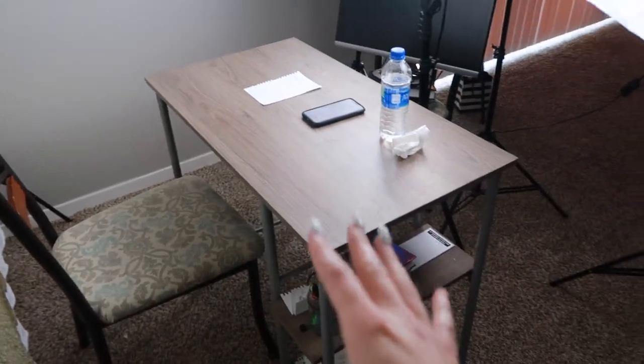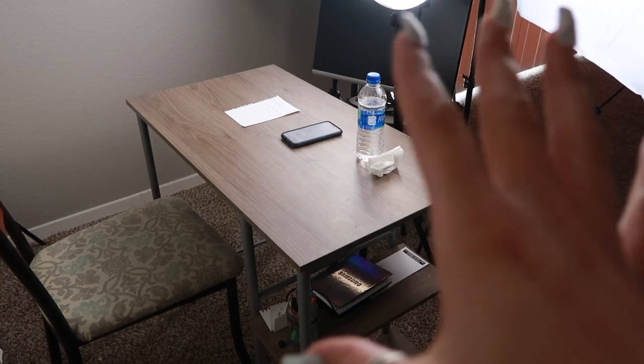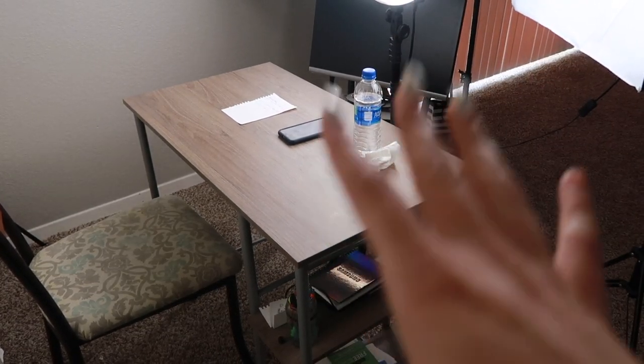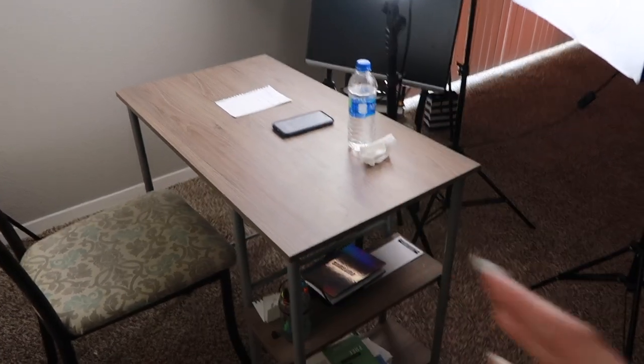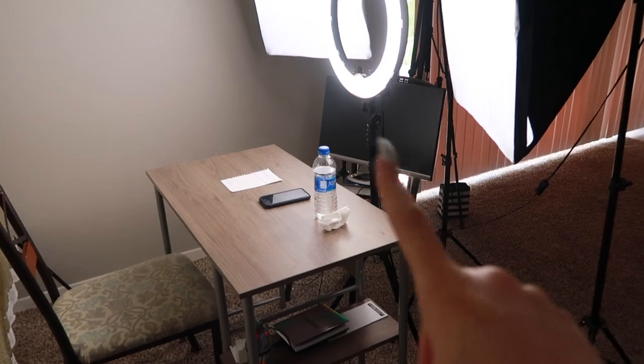As far as my desk goes, I just got a cheap little desk from Walmart — I think it was like 40 bucks, really inexpensive. You can use pretty much anything, even if you don't want a dedicated desk. This video is for sit-down style videos, so this is the overview: I have my lights over here, my ring light, my monitor, my desk, my chair, and my backdrop.